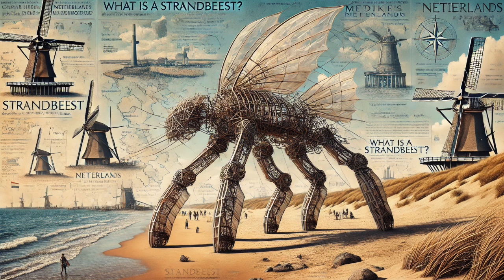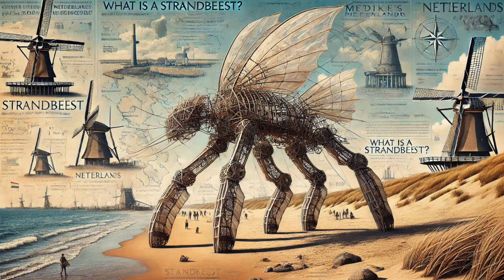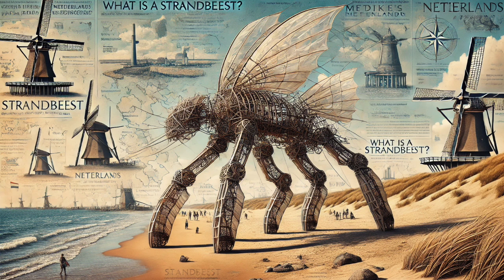But the legs are just one part of the story — how do these things harness the wind? He incorporated sails to capture wind energy and then devised this incredibly ingenious pneumatic system, almost like air-powered muscles, to store and release energy. And this actually allows them to move even when there's no wind. When the wind is strong, the sails drive a system that compresses air into bottles — effectively storing energy, like a wind-powered battery.